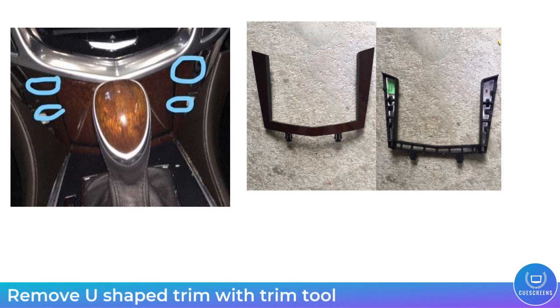Next up we're going to remove this U-shaped wooden trim piece. There are some clips on the top in the blue circles. Just pry those out with your trim tool and pull the wood grain trim straight upwards and it will come right out.